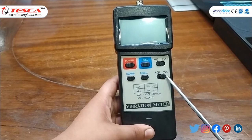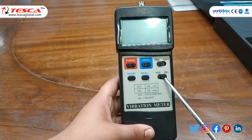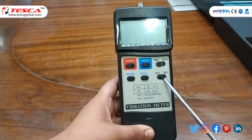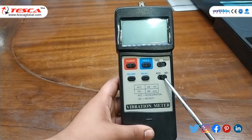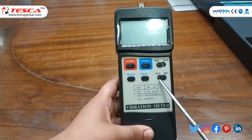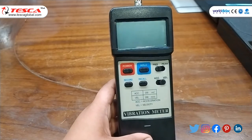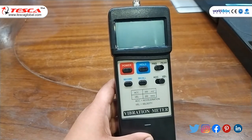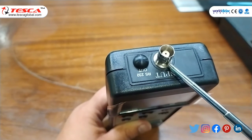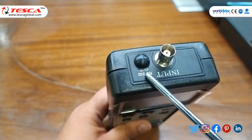This is the acceleration and velocity switch. The acceleration range is 200 meters per second squared and the velocity range is 200 mm per second. The frequency range is 10 Hz to 1 kHz. This socket is used to connect the probe, and the RS232 output is basically used for computer interface.